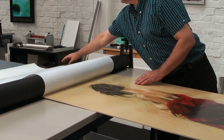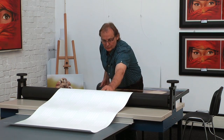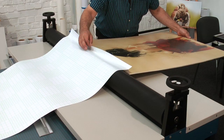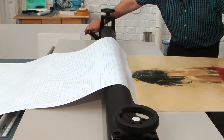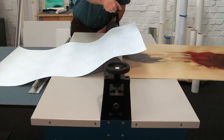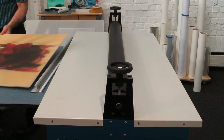As you know, dust is the enemy of every kind of lamination, so we remove the dust with our anti-dust roller. Now we grab the release liner a little bit, arrest the picture here, and now we move it on — and the picture is laminated.